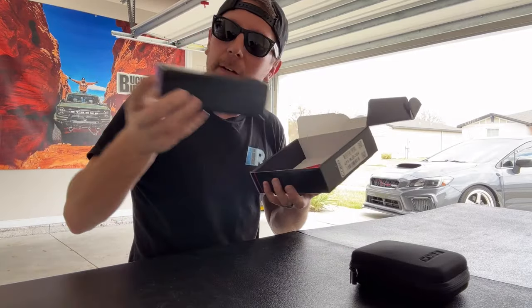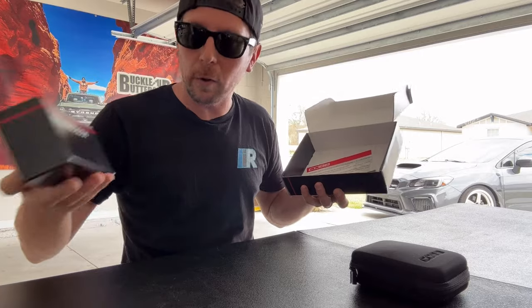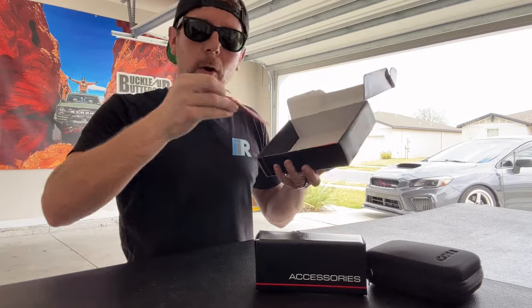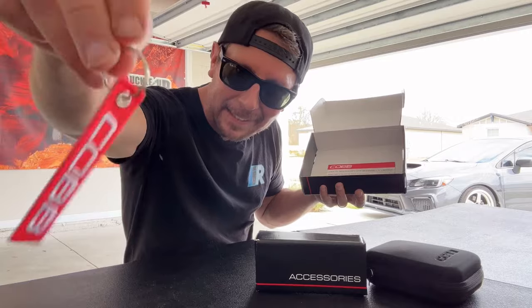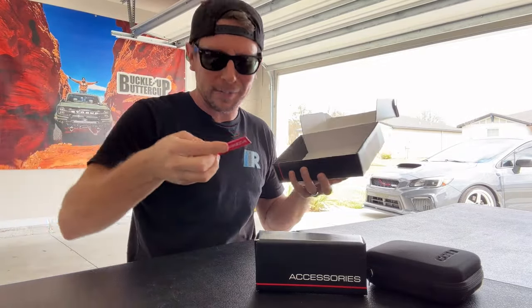On top of that, we also have another accessory box that will have our data link cable and our USB cable to connect the Accessport to a computer, which we'll do at a later date. Cobb has also been shipping these with a really cool Cobb flight tag, which is a nice addition to your key chain. They're really fun when you open the box.